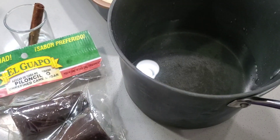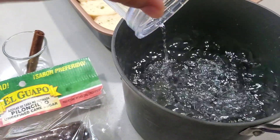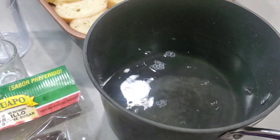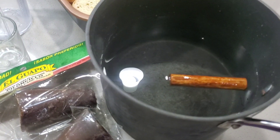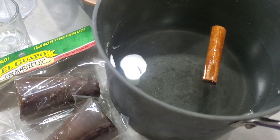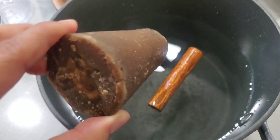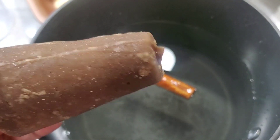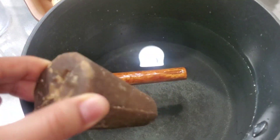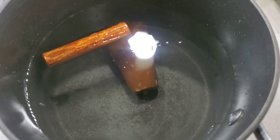The first step is to put four cups of water in a pot, then add the cinnamon stick and one piloncillo. We're going to let it boil for around 10 minutes so all the sugar melts and all the flavor from the cinnamon comes out. Remember, it's unrefined cane sugar and it smells delicious.